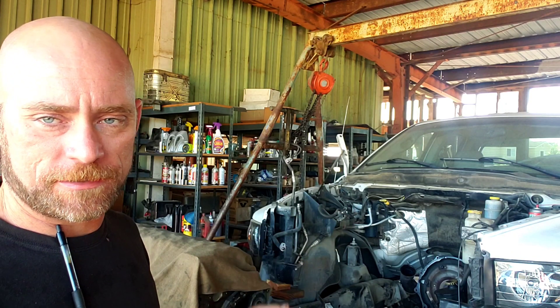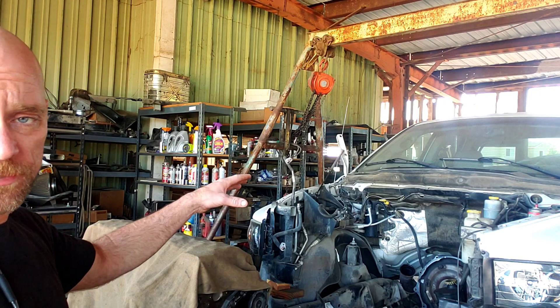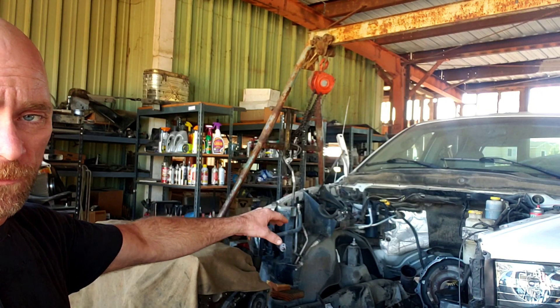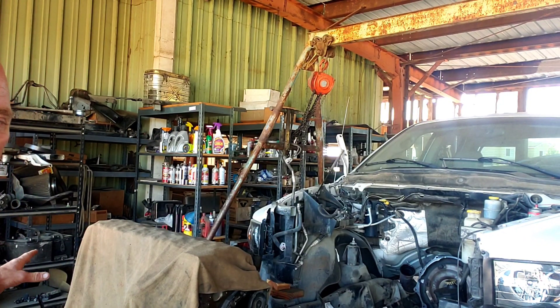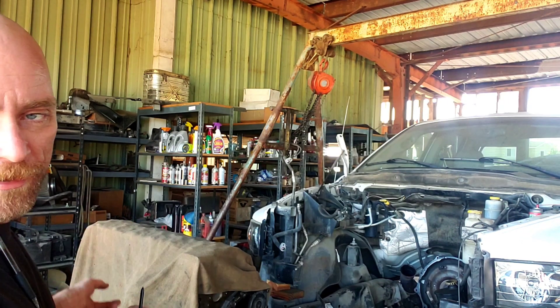I'm going to show you guys how I put the injectors in. We're going to do it on the stand. You can change or replace the injectors in the vehicle, but it's a lot easier for me to show you how to put these injectors in properly right here on the stand.